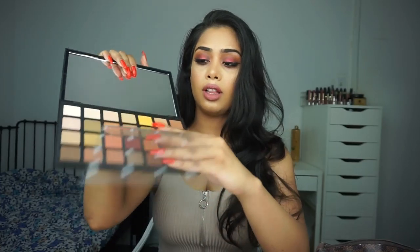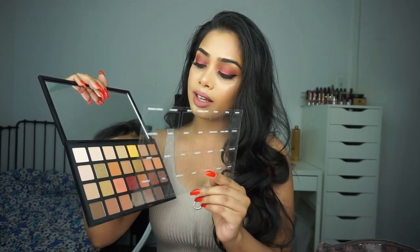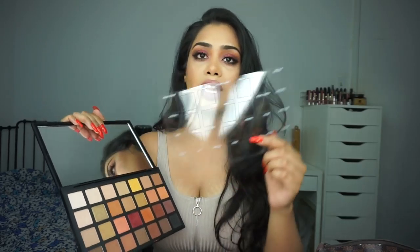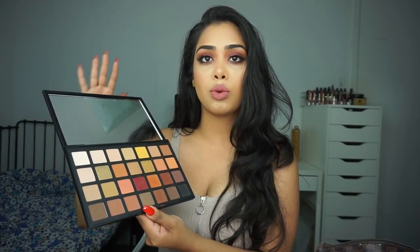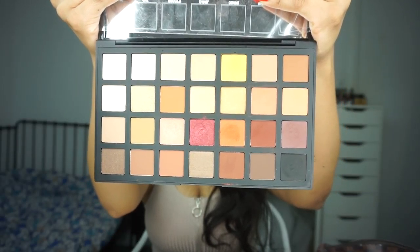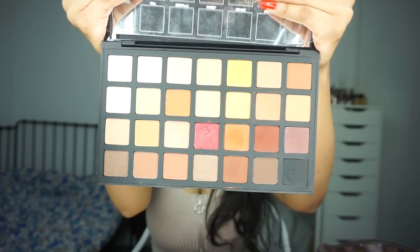It says each palette comes with simple application techniques written by the Sephora Pro team that are unique but never intimidating. Create endless looks featuring rich, velvety, warm pigments and golden textures that light up your eyes. Once you open it up, it has a little cover with all the names of the shadows on it, which is kind of annoying because it will just fall out every time you open it. But it does have a really nice big, good quality mirror, and then you have these beautiful shadows. It comes with 28 shadows with a mix of mattes, shimmers, chrome finish and satin finish.